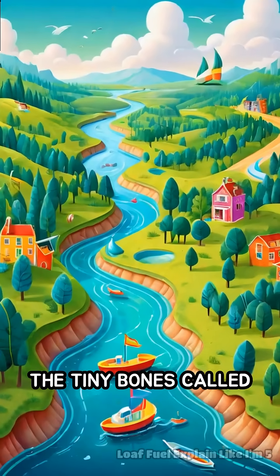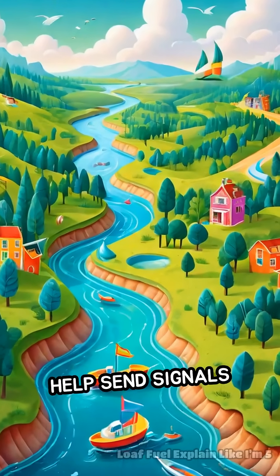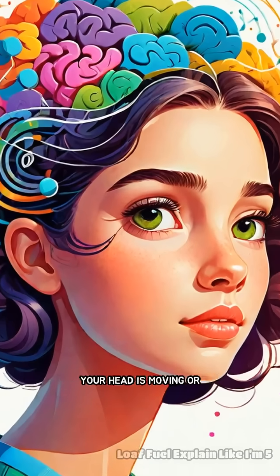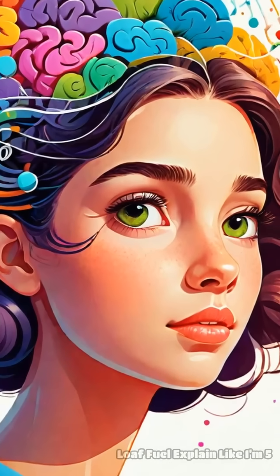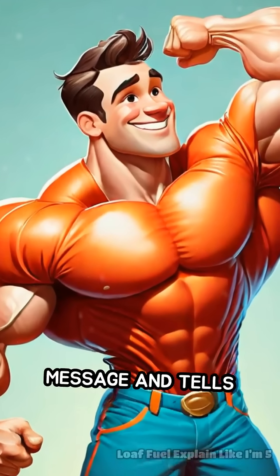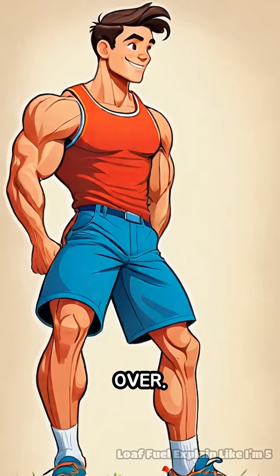Nearby, the tiny bones called ossicles help send signals from these sensors to your brain. Your brain then figures out which way your head is moving or tilting. If you start to lean to one side, your brain quickly gets the message and tells your muscles to adjust so you don't fall over.